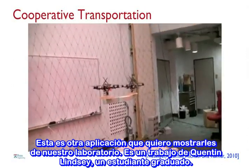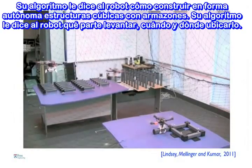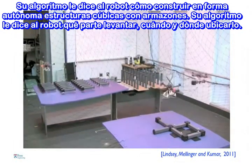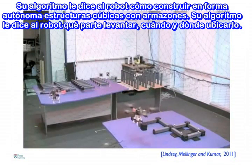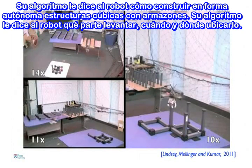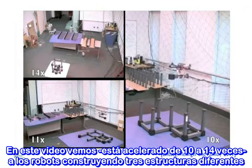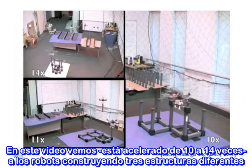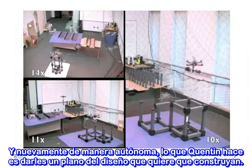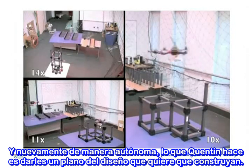Another application I want to show you — this is work done by Quint and Lindsay, a graduate student. His algorithm essentially tells these robots how to autonomously build cubic structures from truss-like elements. The algorithm tells the robot what part to pick up, when, and where to place it. In this video — sped up 10 to 14 times — you see three different structures being built by these robots. Everything is autonomous, and all Quentin has to do is give them a blueprint of the design he wants to build.